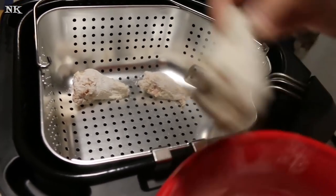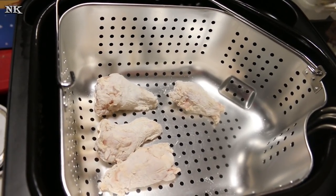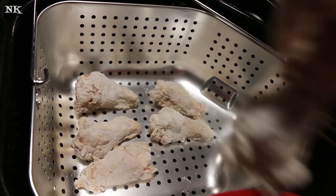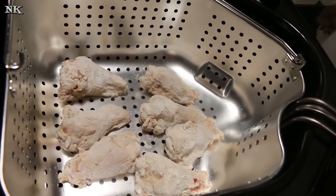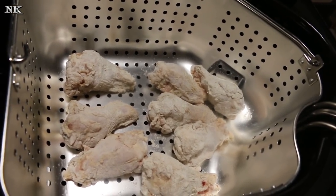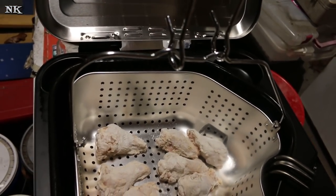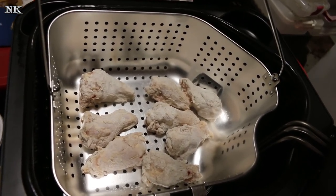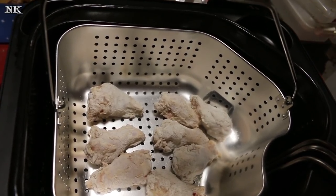I'm just gonna go ahead and knock off any extra flour before putting them into the fryer. I like to use flour when I make wings because it gives a nice crispy crust, and it also helps when saucing because the sauce has something to grab on to. I can put up to two pounds of wings in this fryer at one time. I have two and a half gallons of peanut oil in here — and this is exactly why we're doing this outside.